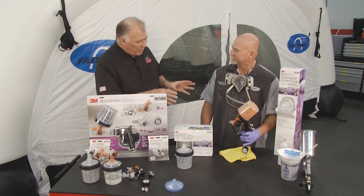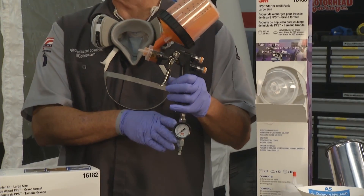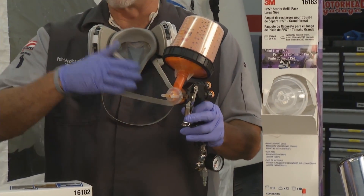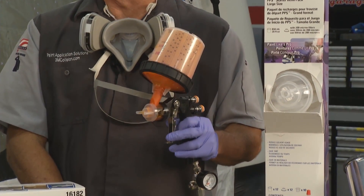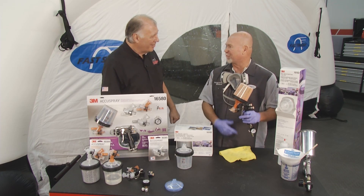The color looks pretty good. Now, what do you have to do to control orange peel? A couple simple things — make sure that your air pressure is where it needs to be and that you've got the correct atomizing head, because that's going to control the amount of texture and peel that you get on the panel. Well, I suspect that's flashed off. Time to put on the clear. Ready for clear.